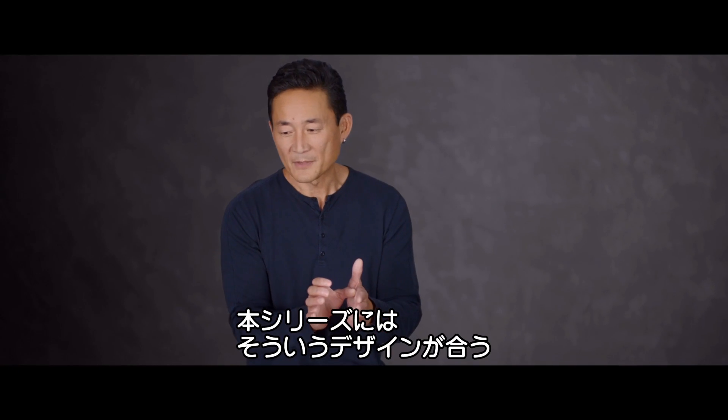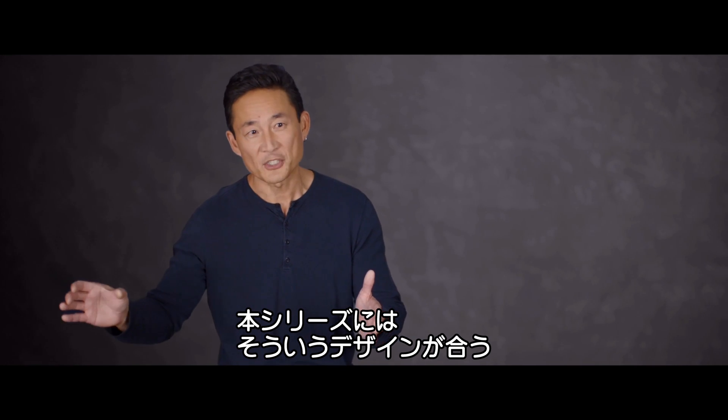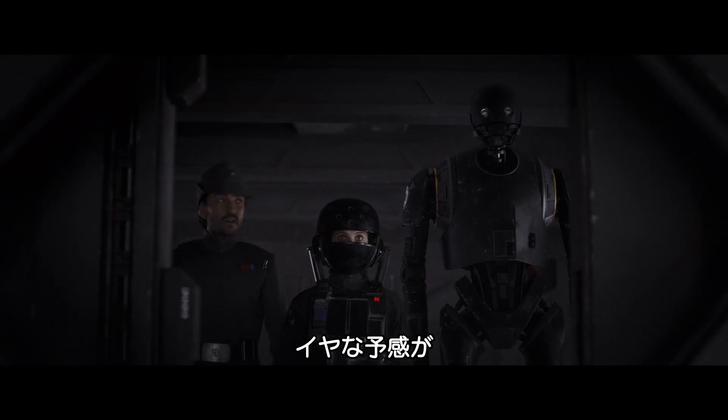I think in terms of designing for Star Wars, you need that. You need that boldness, you need that freshness. I've got a bad feeling about it.